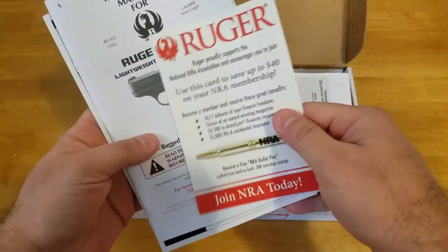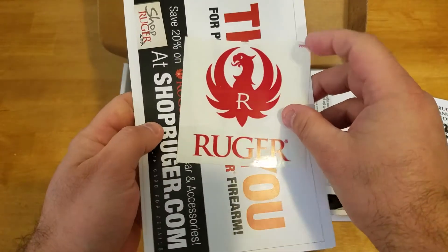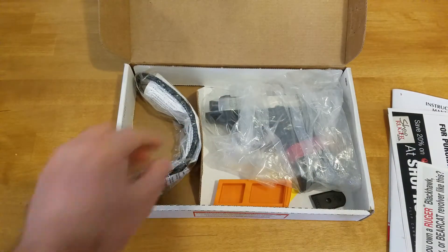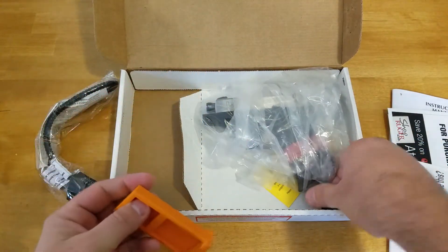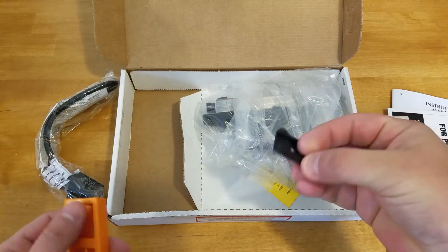As usual, it comes with your NRA discount, your instruction manual, your sticker, and all that good stuff. You get the cable lock, you have a dummy mag, and a different base plate for the magazine.